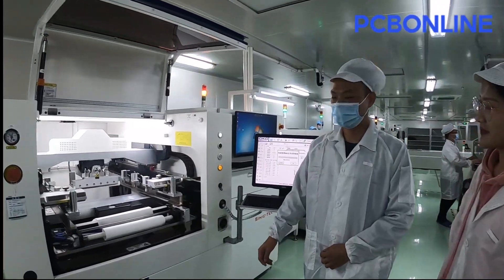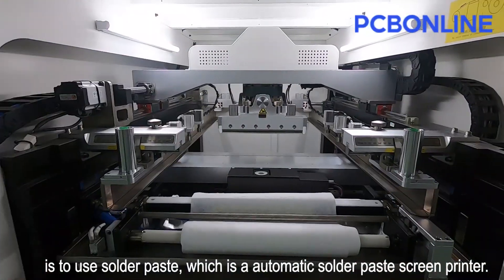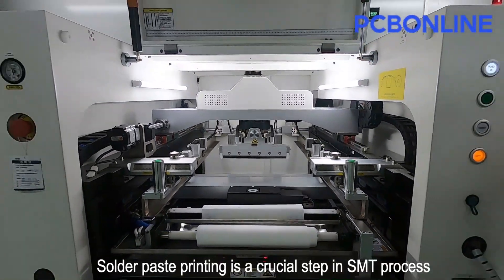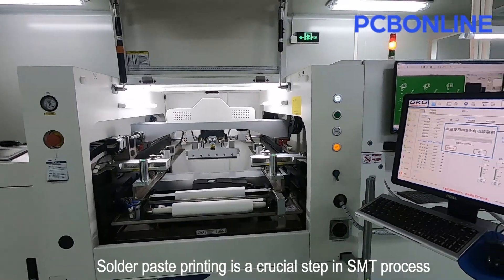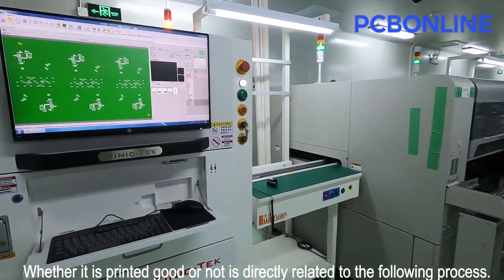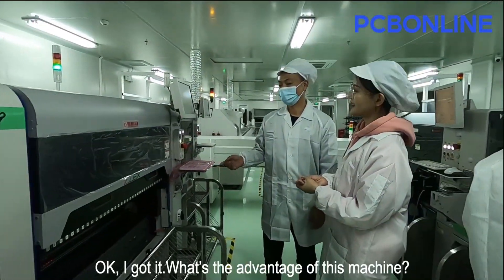What's this machine? Well, the first step in surface mount soldering is to use solder paste, which is an automatic solder paste screen printer. Solder paste printing is a crucial step in the SMT process. Whether it is printed well or not is directly related to the following process.